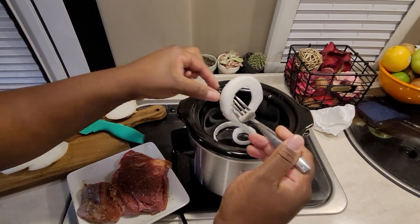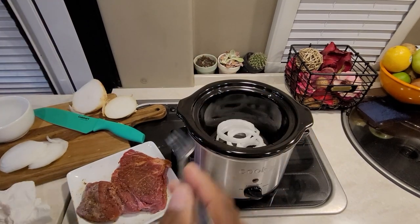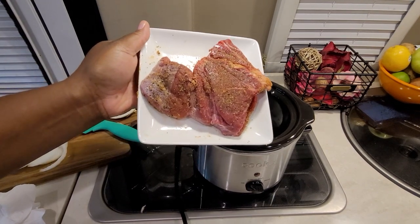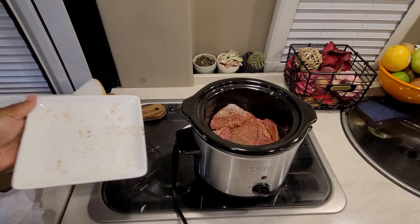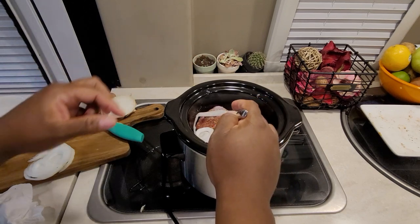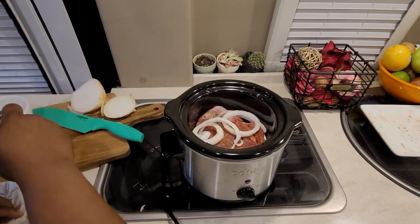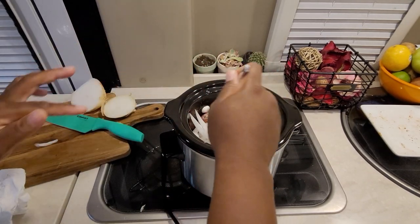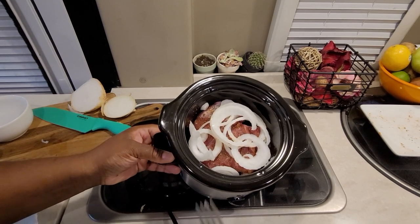I'm going to get the onions separated — trying so hard not to touch them. So I have the onions in the bottom of the pot, and here is my juicy pot roast, all nice and seasoned. I'm going to add that on top of the onions, then add another layer of onions on top. So I have onions on the bottom, pot roast in the middle, and onions on top.